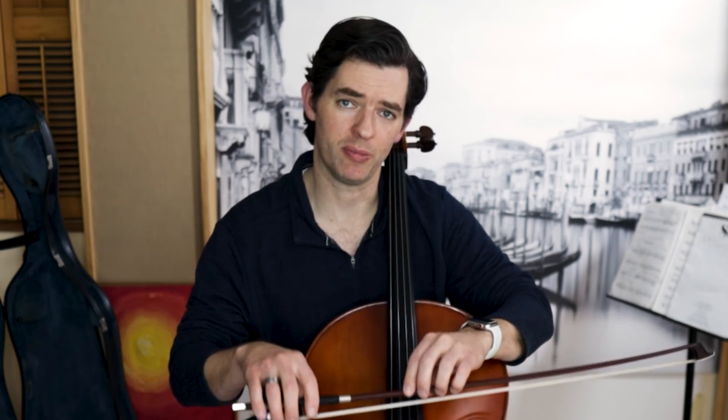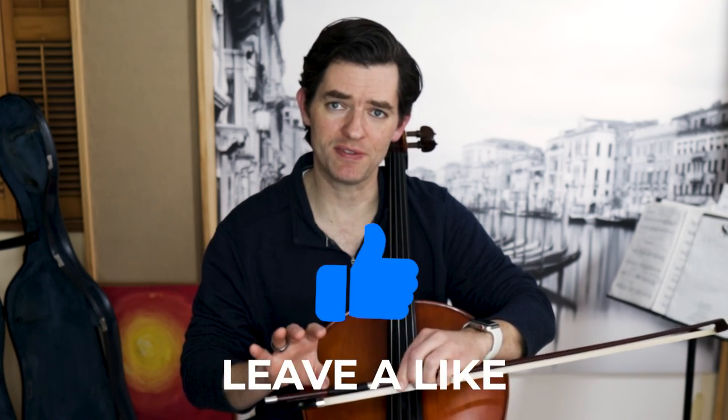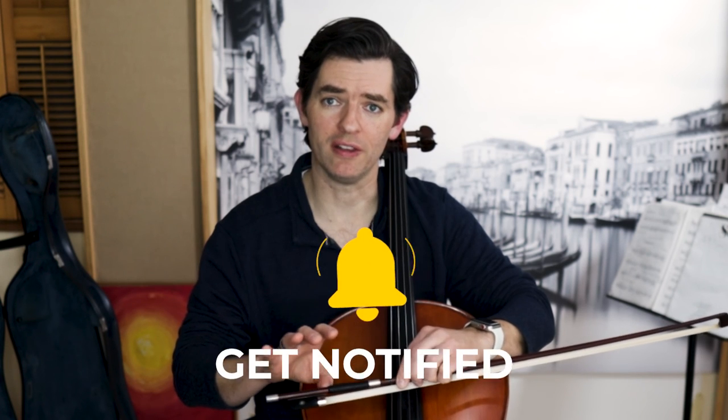This allows the thumb to be flexible and help hold the bow with supple strength and to direct the weight of the arm into the bow. As far as the exact point, putting the thumb partly on the frog and partly on the stick allows for an anchor point that keeps the thumb from slipping without locking it into a position that would create tension.